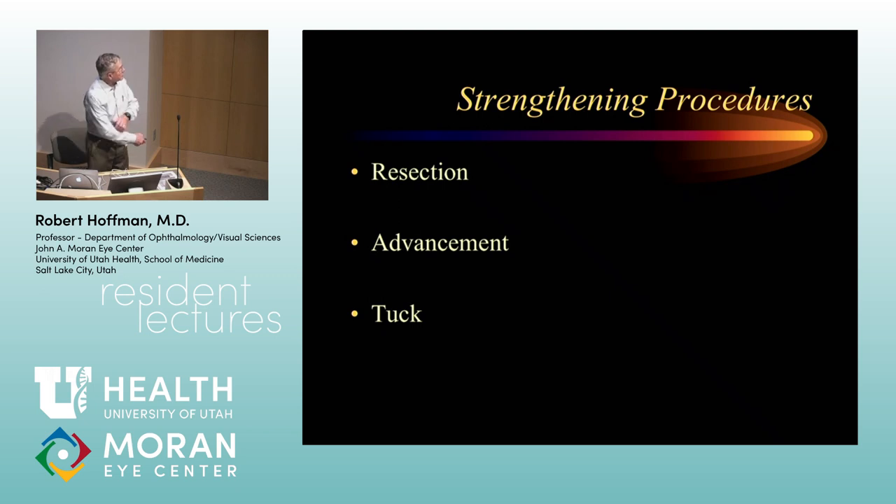Strengthening procedures — when you look at length-tension curves, what you're doing is shortening and tethering, not actually strengthening. The muscle hasn't gotten any stronger, but that's the term currently in vogue. Resection is the mainstay, along with advancement of a previously recessed muscle or a tuck, mainly for the superior oblique historically, but recently people have started folding horizontal rectus muscles instead of doing a resection. This can help preserve blood flow through the muscle, which provides blood supply to the anterior segment.